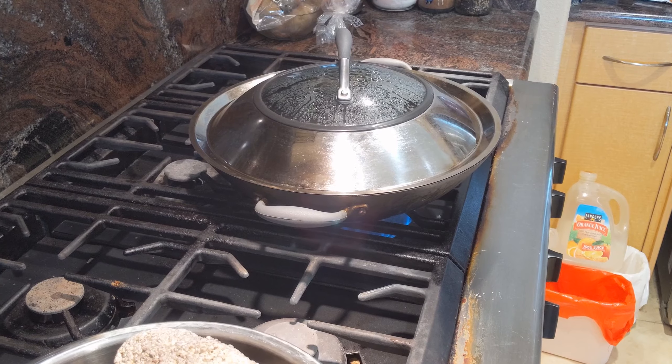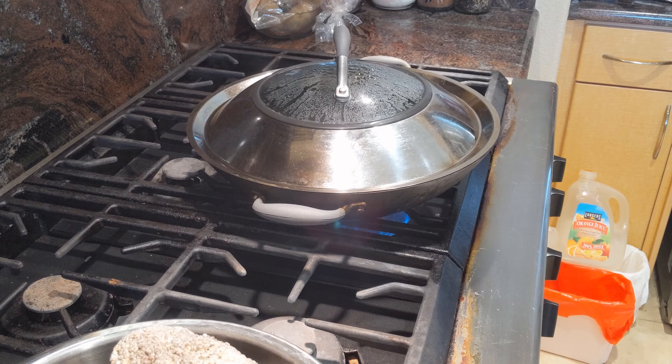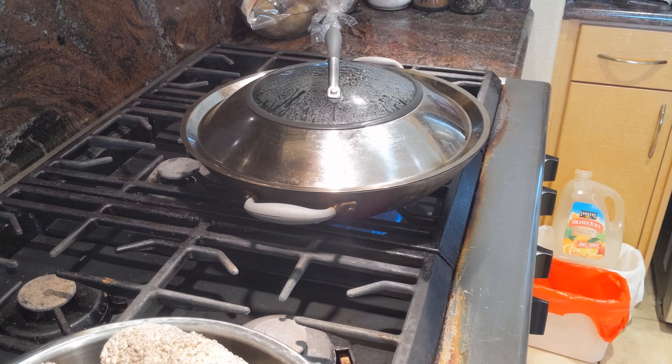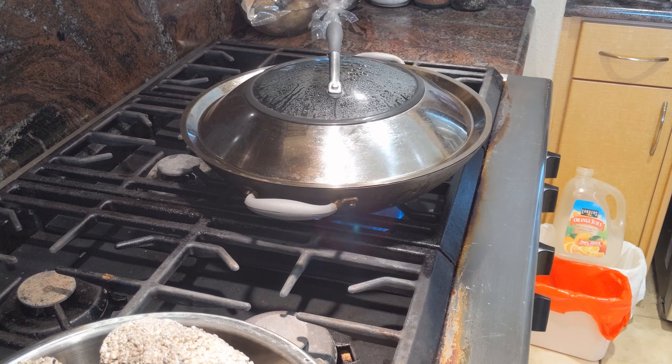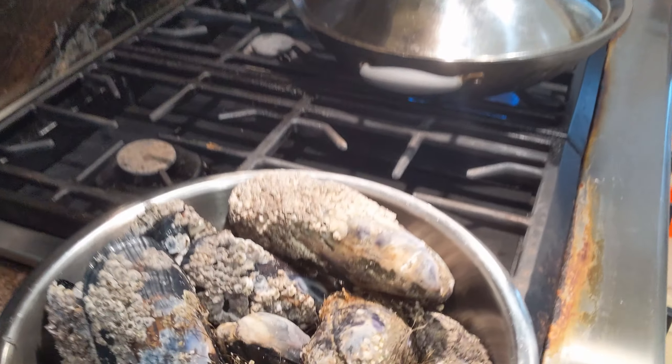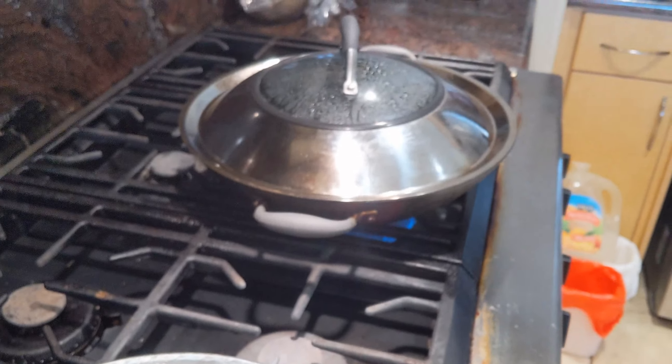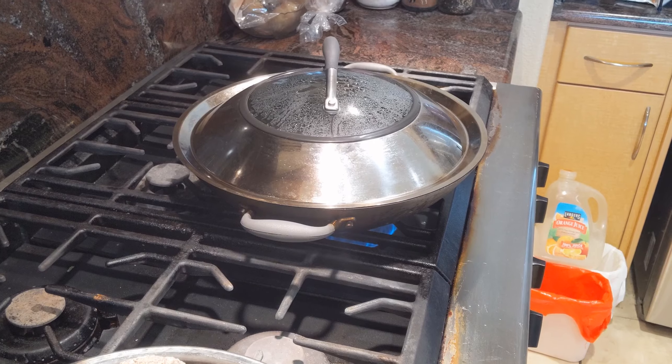I'd also recommend not using any newer pots and pans. Use something that's either older or that you don't mind getting scratched, because the barnacles on these will scratch up any nonstick layer. Either use something old or don't use something nonstick.